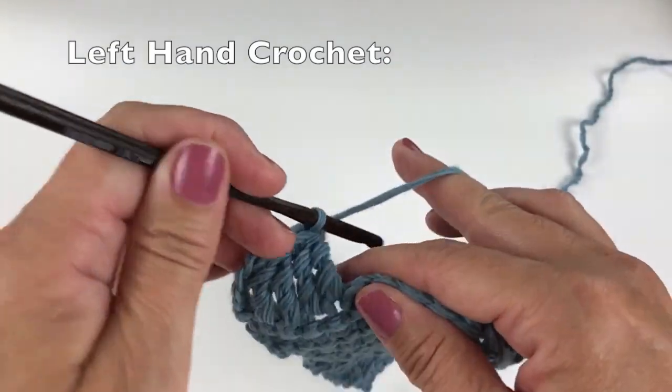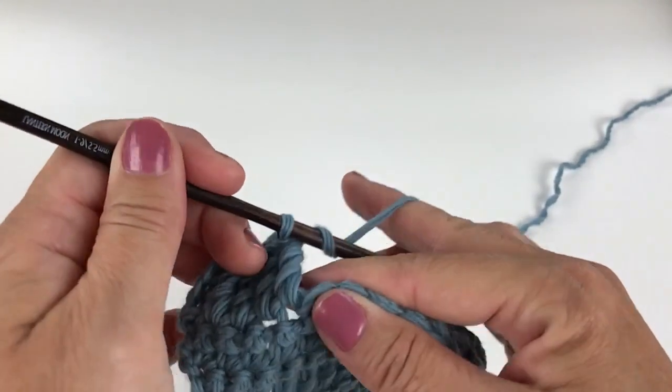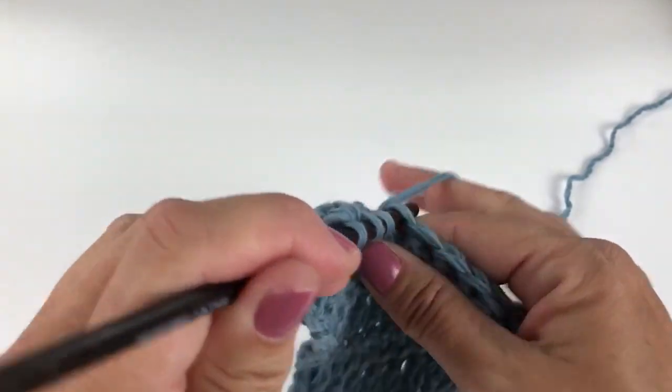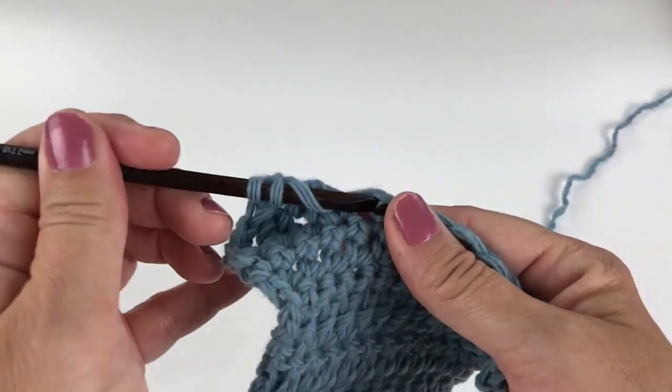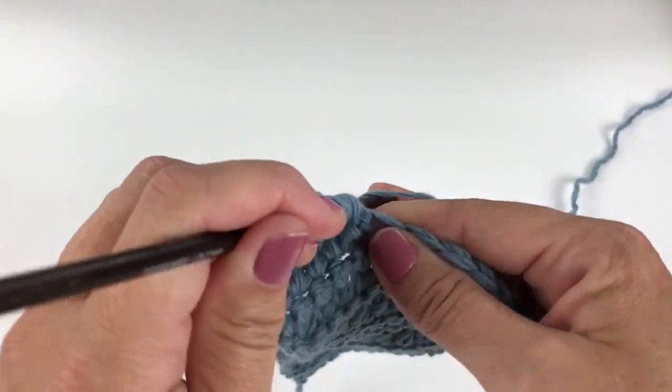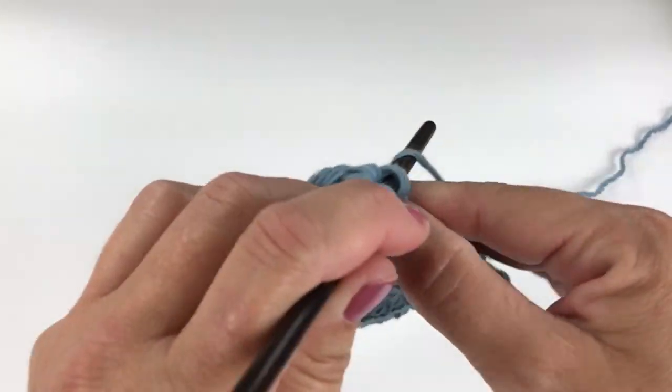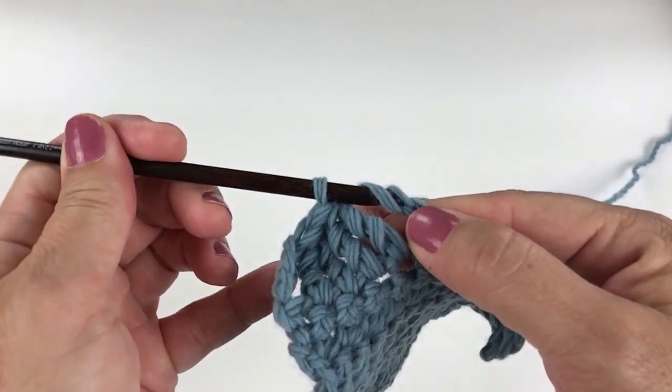Yarn over, pull through two loops on your hook. Wrap the yarn around your crochet hook two times. Insert your crochet hook into the next specified stitch. Yarn over and pull up a loop. Yarn over, pull through two loops on your hook. Yarn over, pull through two loops on your hook.